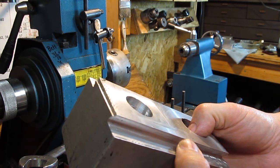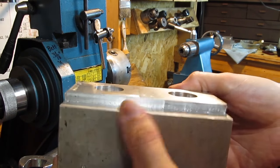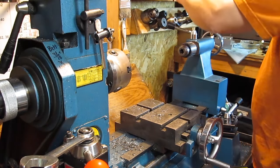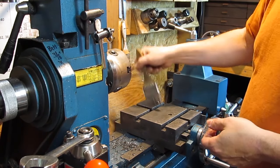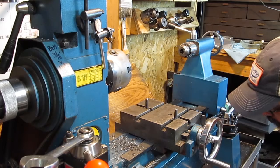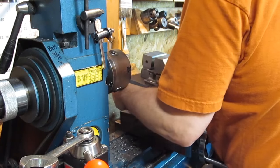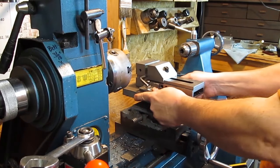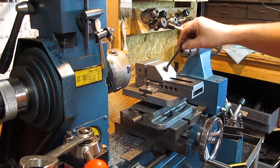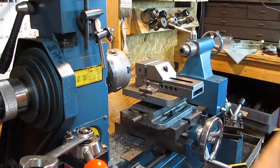There's an example of the quality of milling it will do. You just have to go slow and it will make some pretty good cuts. I have a regular little mill vise here which is plenty enough to hold. If I'm holding anything that this won't hold, I shouldn't be cutting it with this machine basically.